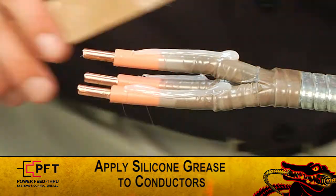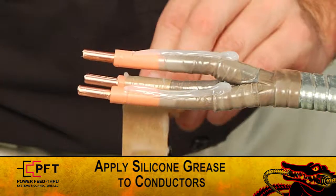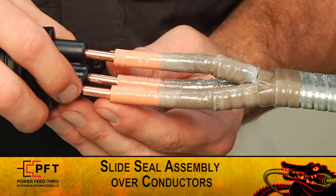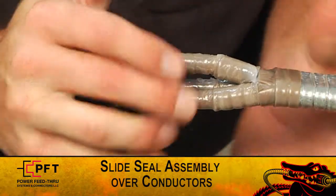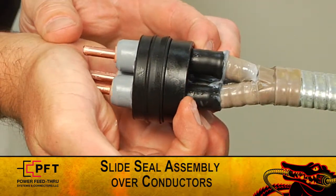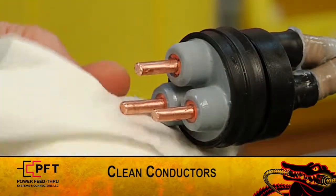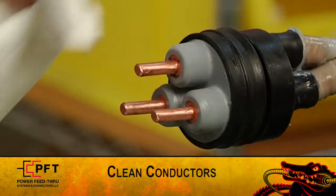Now hold up the black and gray cable seal assembly and slide the follower over the three legs of the cable seal. Spread the three conductors apart and apply a light coat of the provided silicone grease on each one. Take the seal assembly and slide it over the three conductors until the nose of the gray secondary seal is even with the insulation cut. Clean exposed copper conductors and the gator grip contacts with contact cleaner.